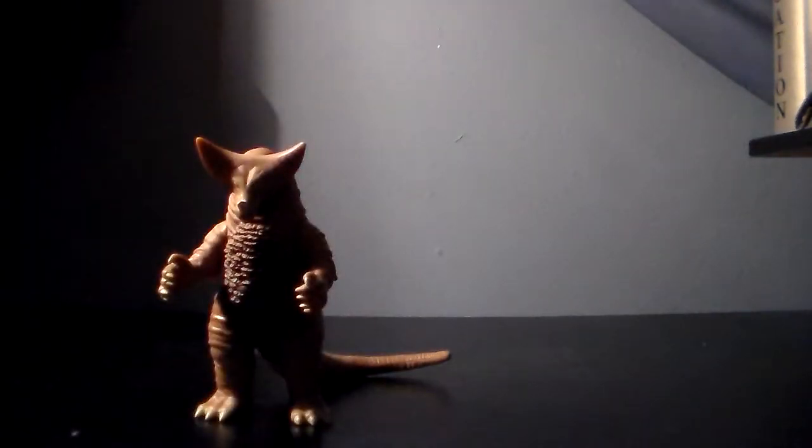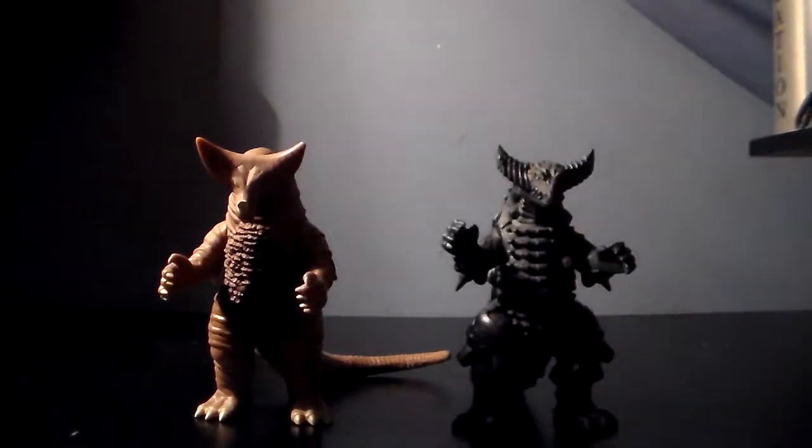Hello everybody, HatchesLanez here, and welcome to another review of my collection update. This is actually going to be a double review, because I got these two figures together and might as well review them both. So here is the Ultra Series 500 Gomora and Mecha Gomora.